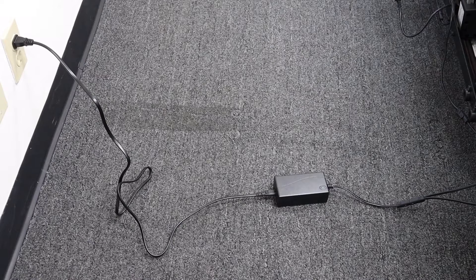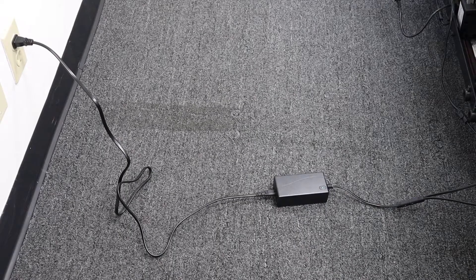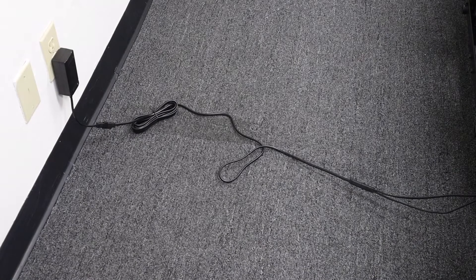Identifying different types of transformers. This is a floor or an internal transformer. And this is a wall transformer.